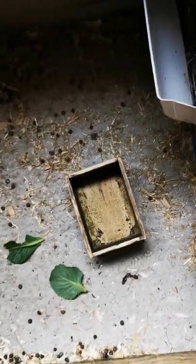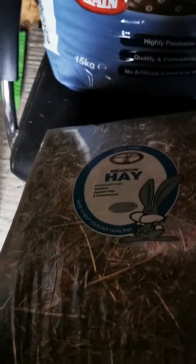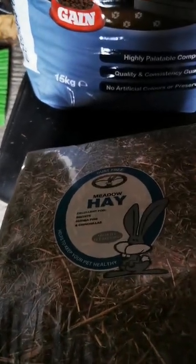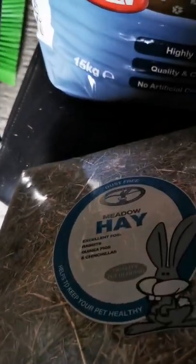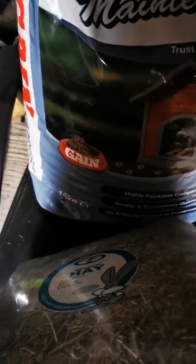They've also got new food with some hay — I just bought hay the other day. Dixie and Pixie, that's your food, that is your food!